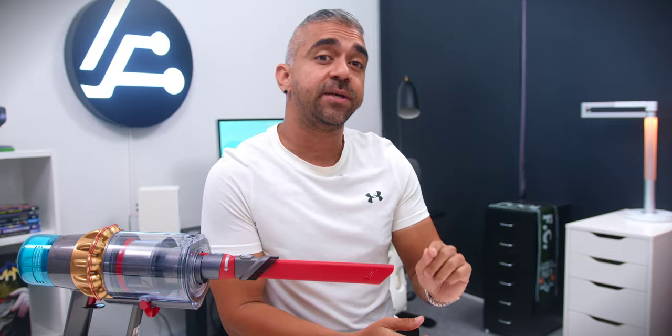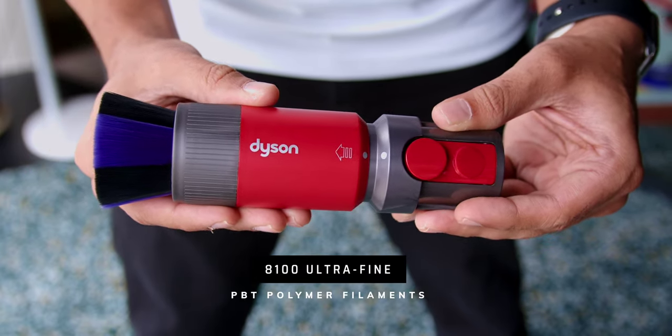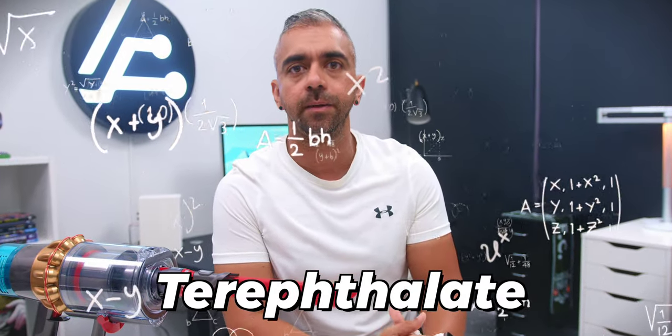Another new tool I find extremely unique and useful is the scratch-free dusting brush. Unlike traditional dusting tools that may scratch surfaces like your TV or computer screen, this won't. It comes with 8,100 ultra-fine dense-packed PBT polymer filaments — polybutylene terephthalate — which is hard to pronounce, but makes it so much easier to vacuum without scratching your screen.